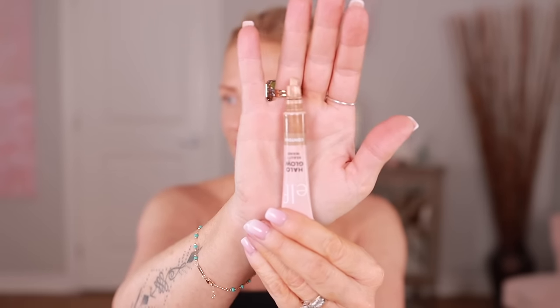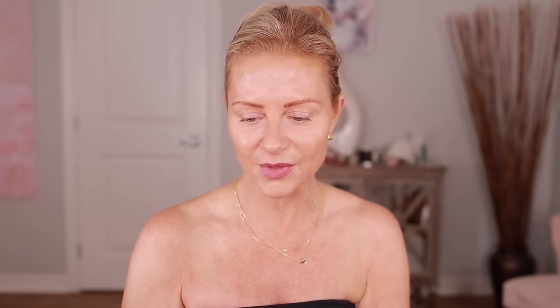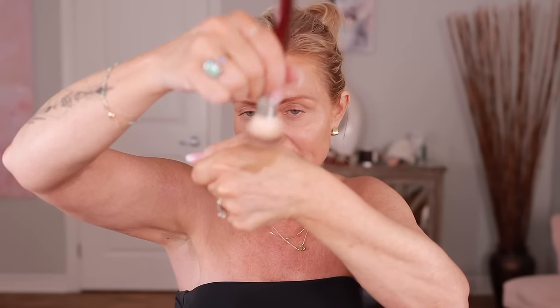If you have anything in a package like this — Charlotte Tilbury, ELF, Laura Mercier has some highlighters that way too — just take the sponge off and it's less of a mess. I'm going to put just a little bit on my hand. This is the ELF Halo Glow Beauty Wand in light medium. I love this color and how easy it is to apply. I'm going to work it into my brush and squeeze it, then put it where I want it to go. I used way more product than I needed.